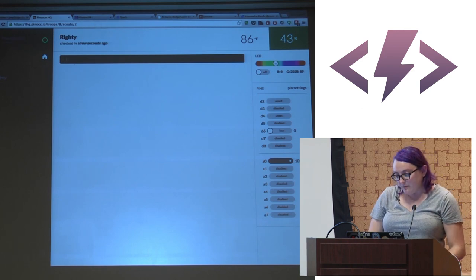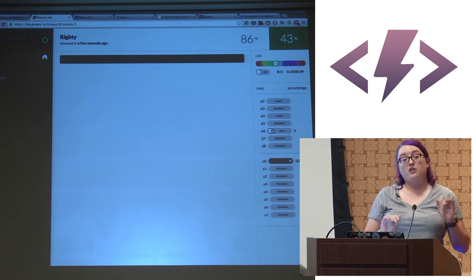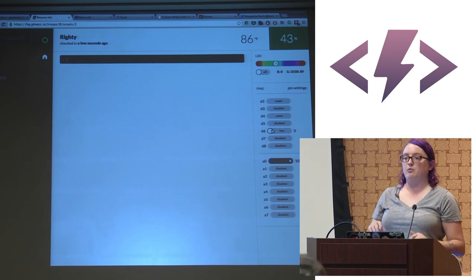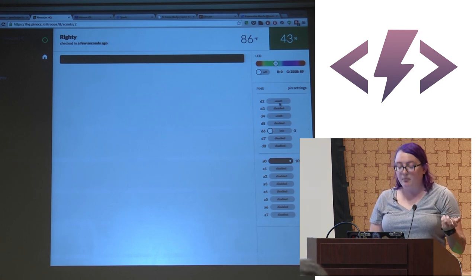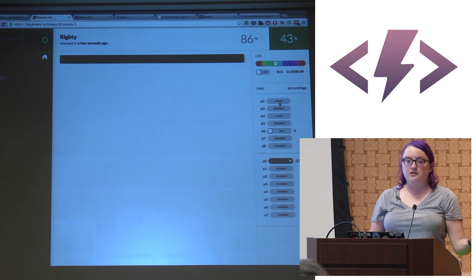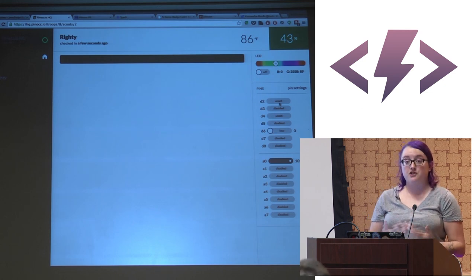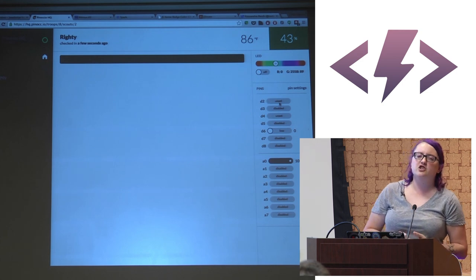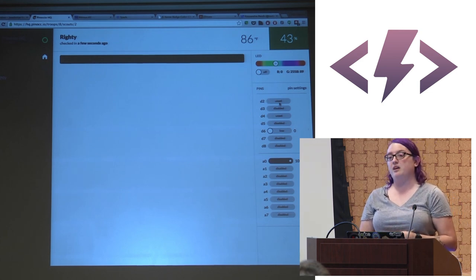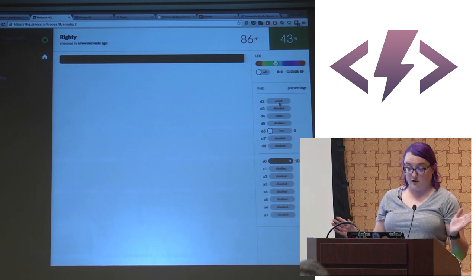From HQ you can run custom functions and control pins directly without writing code — you can set a pin as input or output, analog or digital. It gives you great hardware debugging tools. It's a very polished, well-put-together platform. The only issue I've had is that HQ doesn't work correctly for me unless I'm in Chrome Canary.